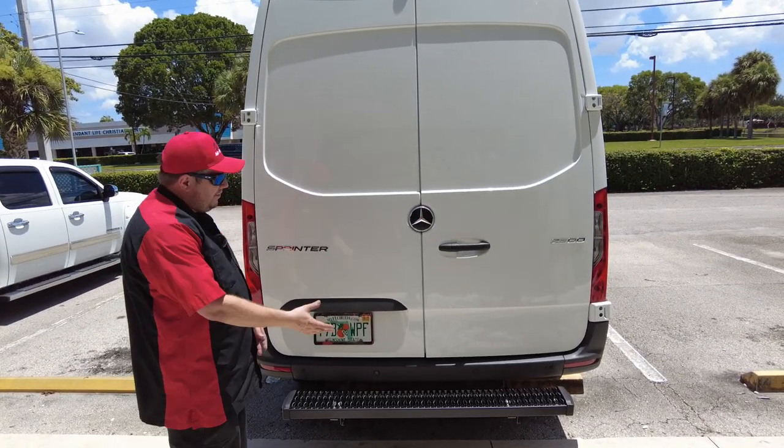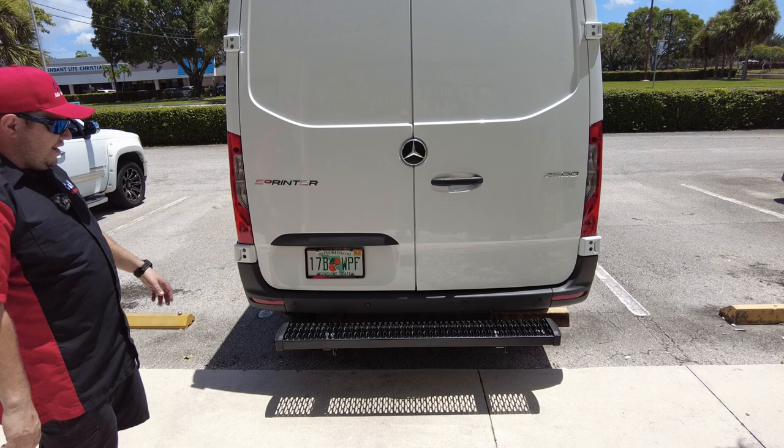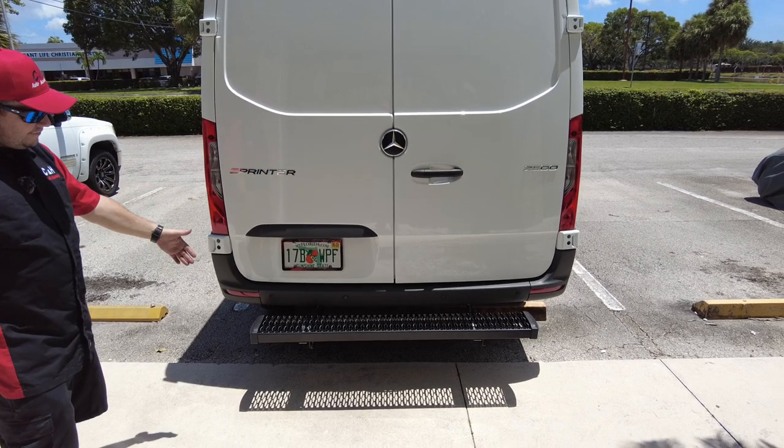If you're crawling in and out of this van all the time, your foot ain't slipping on that. And if it gets that snow and ice build-up, you're still going to have some traction. So that's what's really nice about these. These are nice and sturdy — this is mounted to the frame.